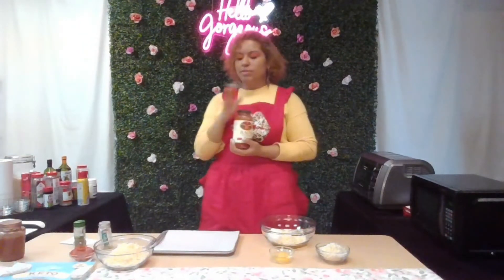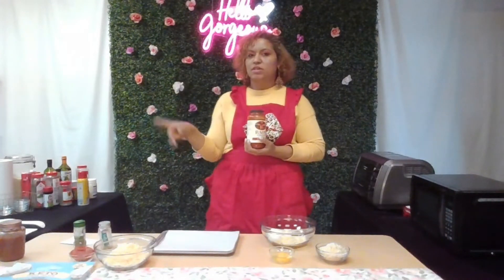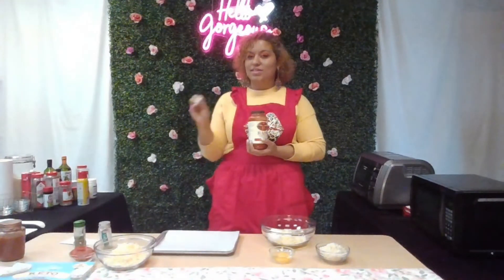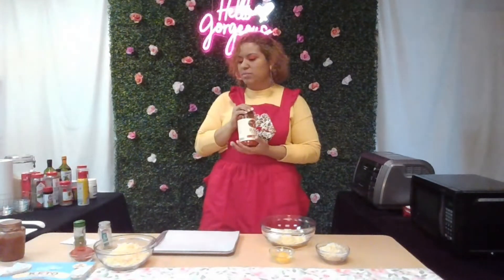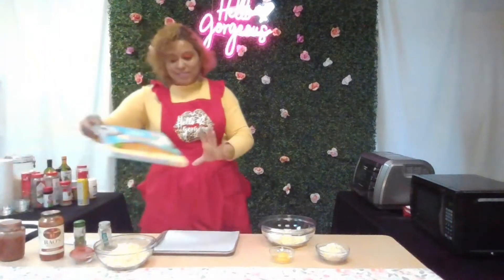It doesn't have any onions in it. For the pizza I'm making today, because of the audience I'm trying to serve, I'm going to use this sauce instead of the homemade sauce — because the homemade sauce has onion pieces in it, and I know some people don't like onions. I want to make sure I serve something that's pleasing to them. Now let's talk about alternative pizza crust that you can buy already made.